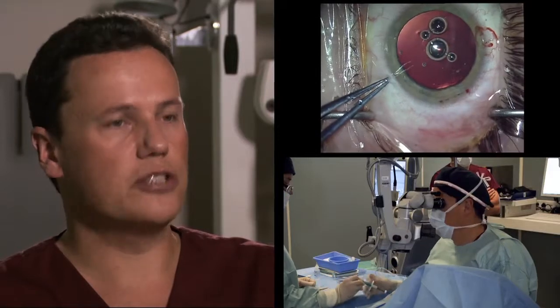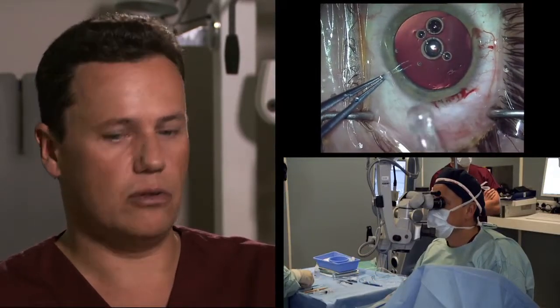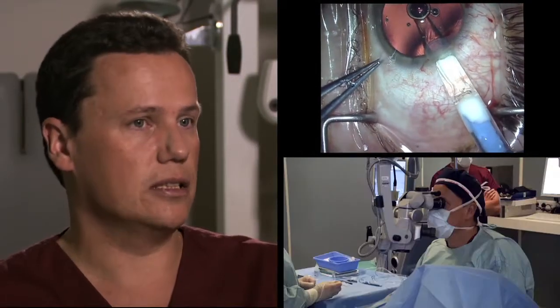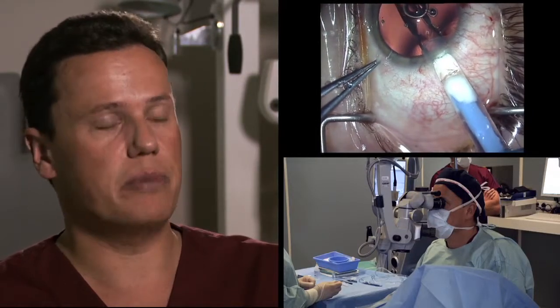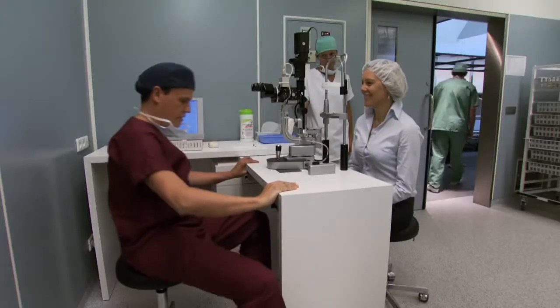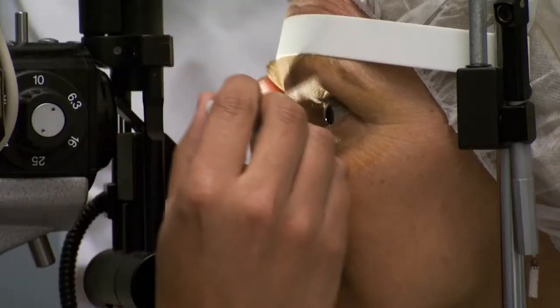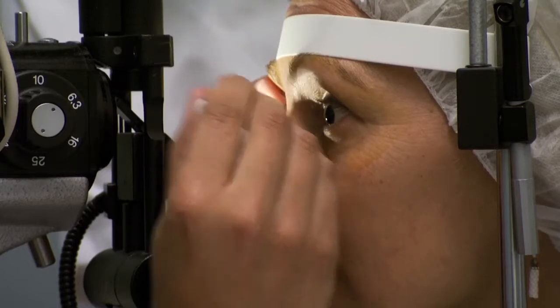Sometimes you frighten away patients when you have to explain the possible side effects of intraocular surgery — talking about possible very high eye pressure which can be very painful. Those patients then ask you, 'Doctor, is this more invasive than laser surgery?' It's difficult to explain that it is not more dangerous than laser surgery, because laser surgery has other disadvantages which ICL surgery does not have. But with this aqua port in place, you can even tell them that it is safer than laser surgery.